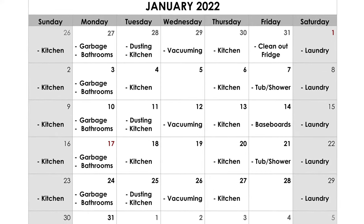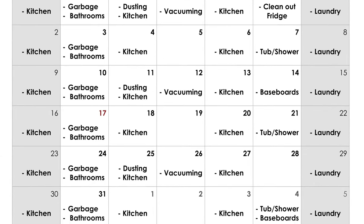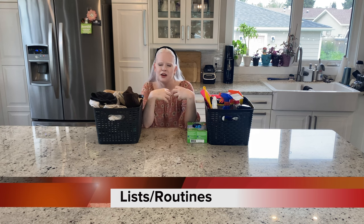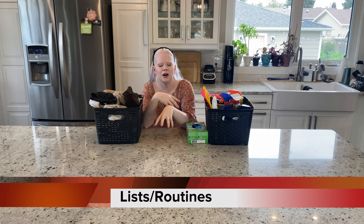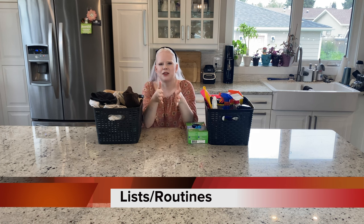My next tip is keeping a list or a routine — one, so you're not spending all of your time and energy cleaning on one day every week, but splitting up the tasks so that you don't exhaust yourself if you have fatigue issues like myself; and second, so that you know when it was last done. For me as a blind person, I very much have an out-of-sight, out-of-mind mentality, because I'm not going to see when the toilet's dirty or when the shower walls need cleaning. Having that routine or list really helps keep things on track so you can have a clean, tidy home all the time.